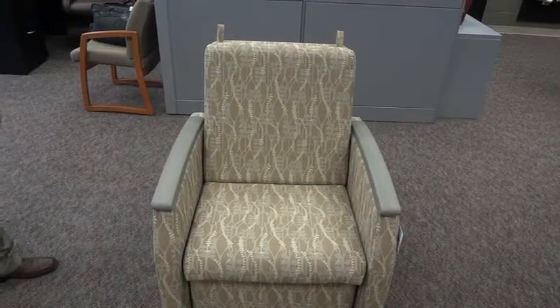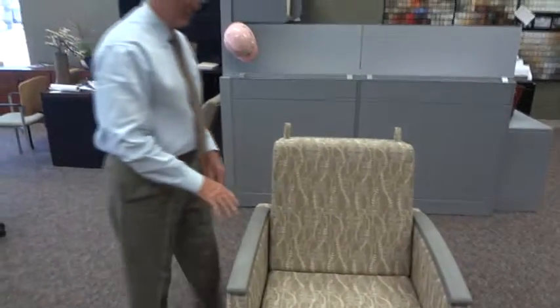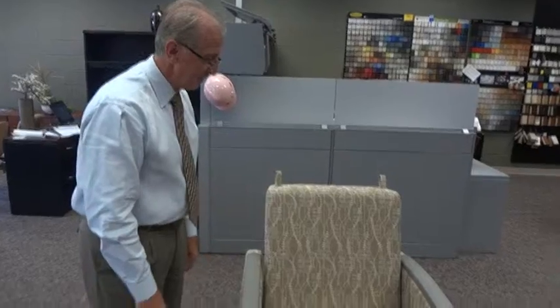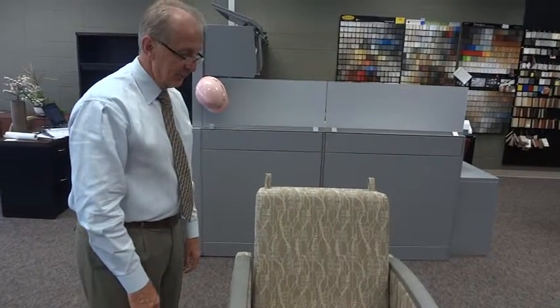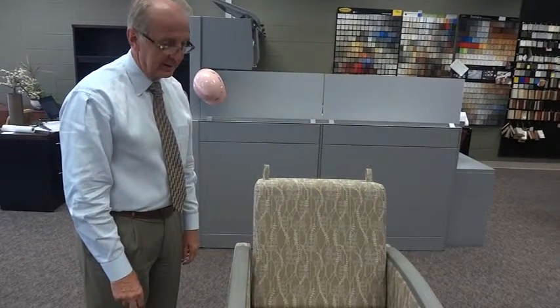What we'd like to do today is demonstrate the actual operation of the PrimaCare sleeper. The first step in understanding the operation of the sleeper is to note there are four locking casters on the sleeper. If you depress with your foot, that will lock the caster in place. If you pick up on the caster, the chair will move.